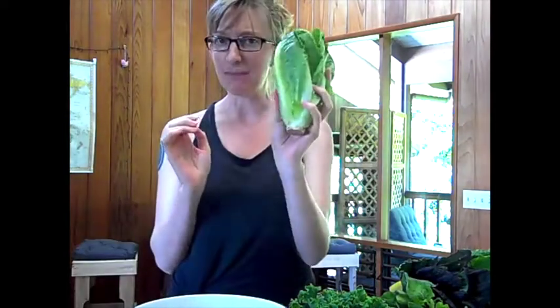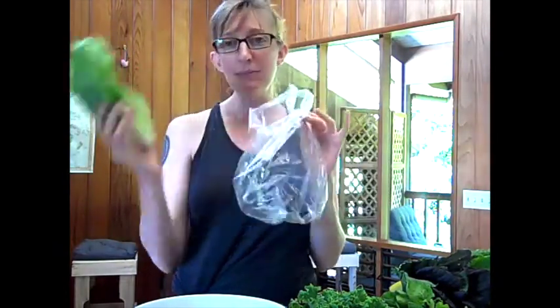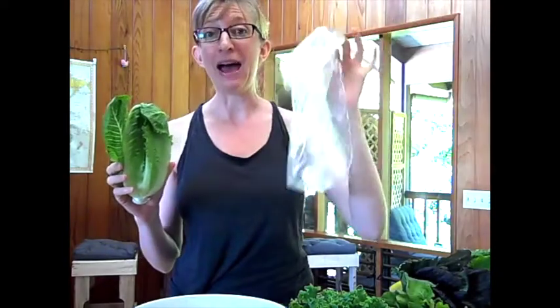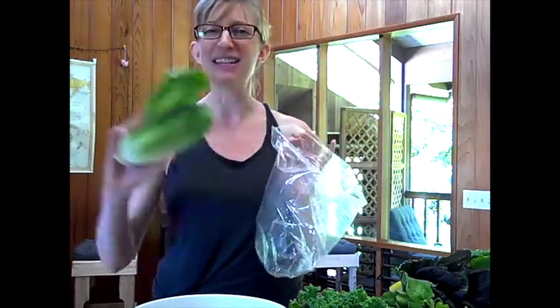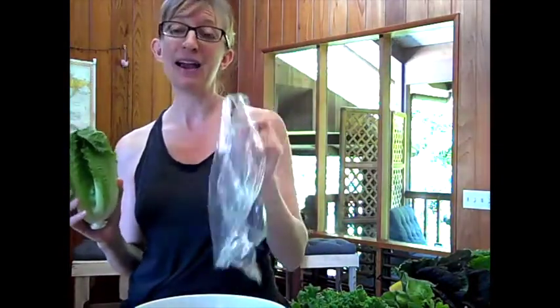Some greens like the romaine lettuce I bought today come in plastic bags. What I always do is take them out of the plastic bag, set the bag aside, then wash and dry the bags — I'll put them on the clothesline outside and reuse them. Because we don't want to waste any plastic or put more plastic in the oceans or landfills. So I always reuse and wash my bags.